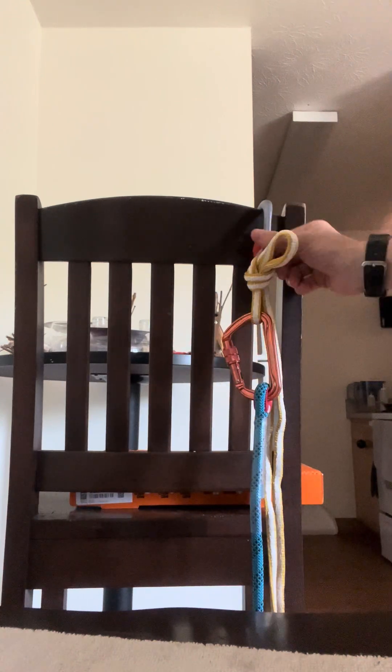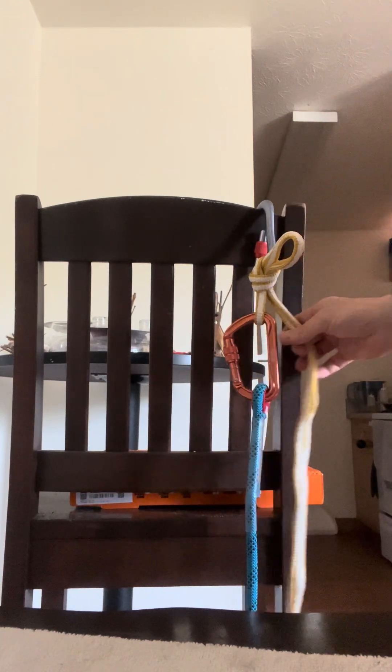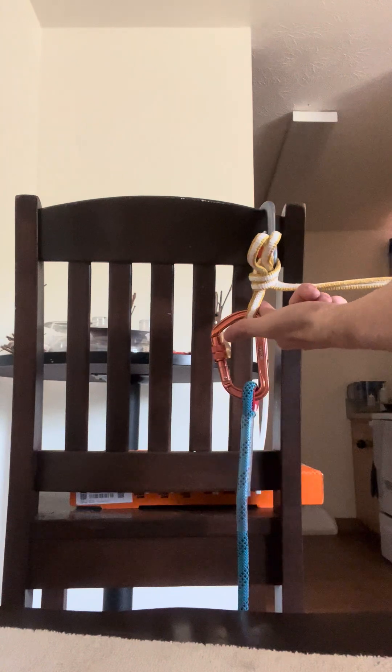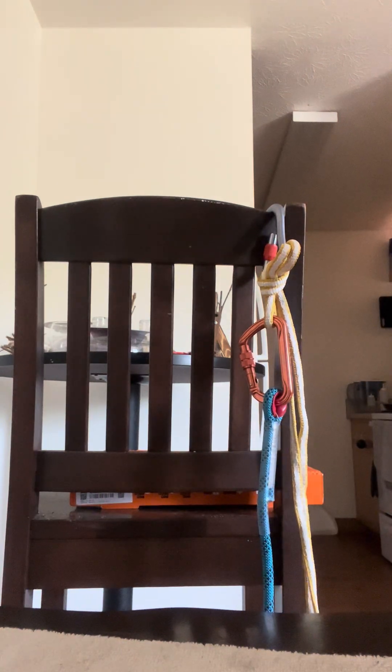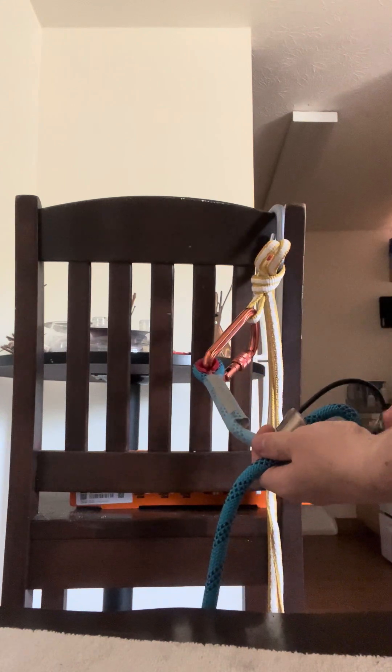Then you'll set up your releasable system on the top. You'd obviously have an actual device and anchor up here, but the idea is it's passing through that releasable system. This is your brake strand — this is where your rappeller is going to come off of. You'll attach your belay device on this side, beneath the knot.